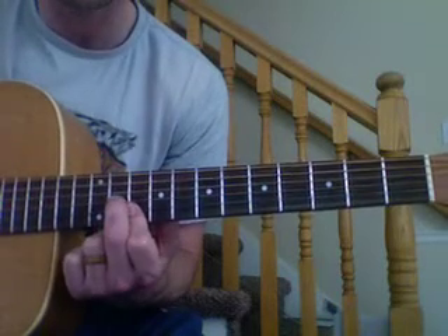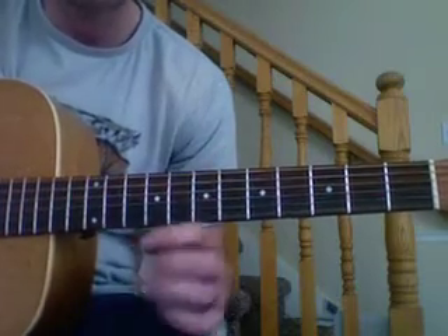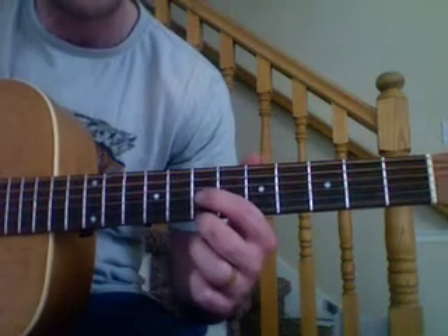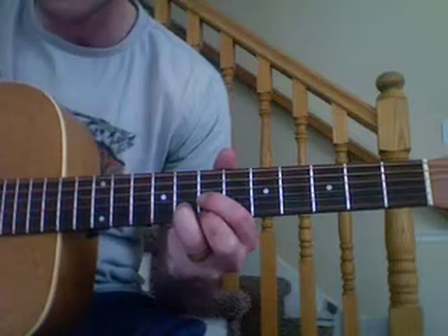We're going to go like this, and then go to the next chord. On your music it shows seven, seven, eight — and it's just like a D chord. These two fingers play on seven, third finger plays on eight. And we're going to strum it like this.